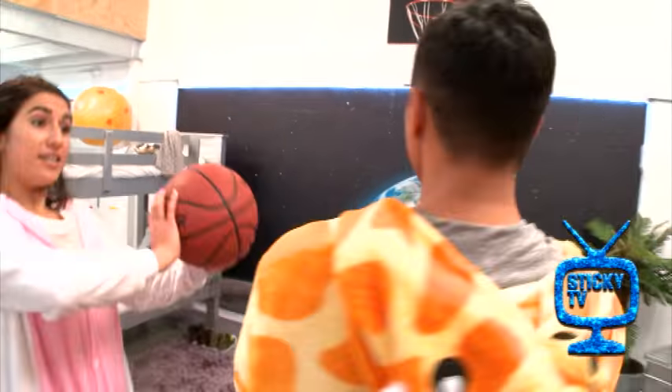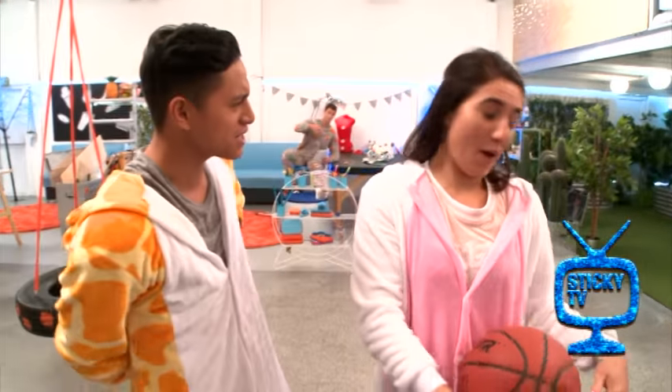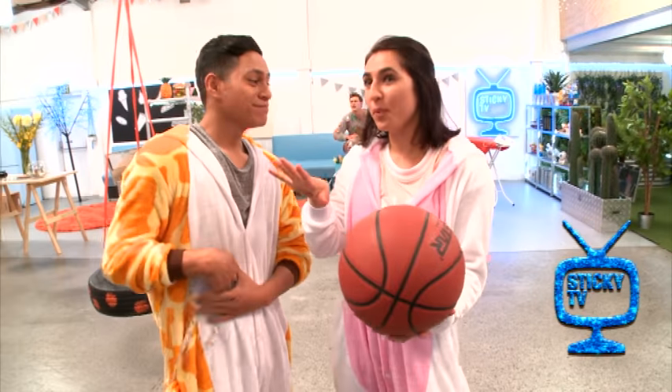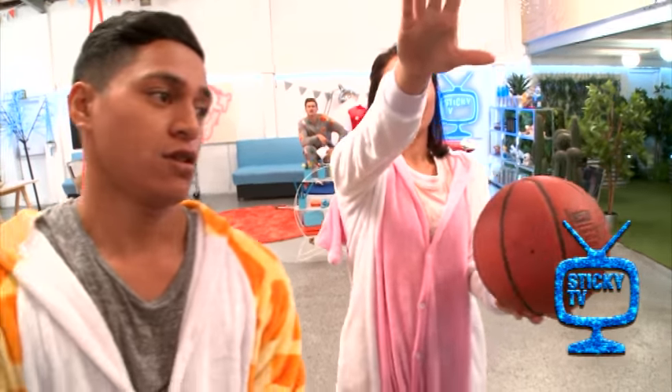Hey Liana, you've got some pretty good skills with this basketball hoop. Can you show me a few tips? So you want to learn how to shoot properly? Okay, so what you want to do is stand in front of the hoop just like I am, and don't take your eyes off the hoop.